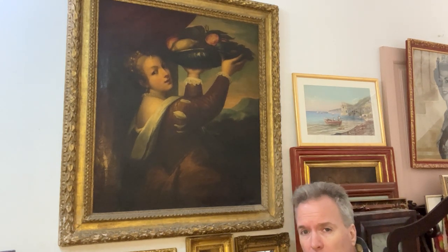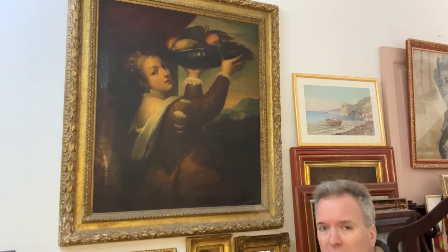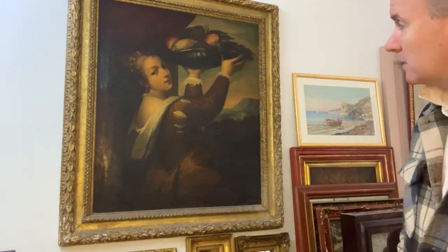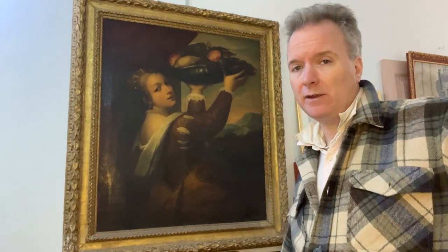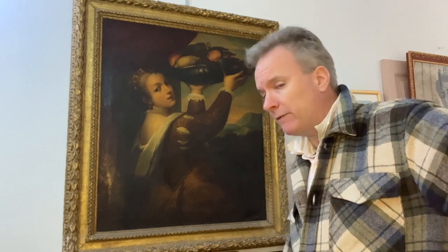People used to think it was the daughter of Titian who was posing in it. There is a debate about who the character is. There's no point in me going over that because if you look it up or go on the website we have where it's for sale, you'll see enough text to keep you going for months from me and other people who have these pictures.